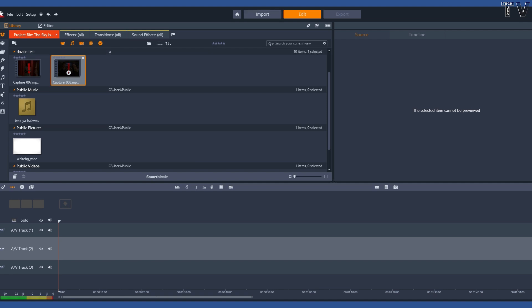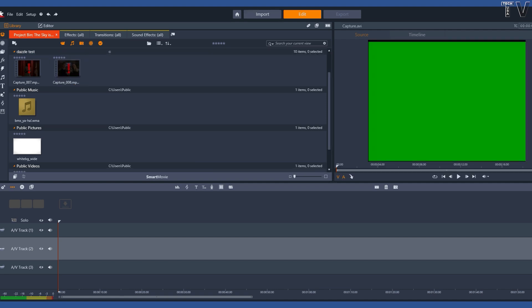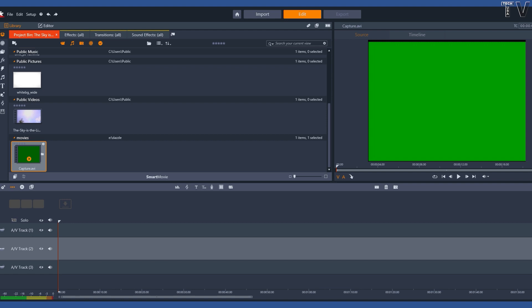I'm going to go into edit and drop and drag this into the timeline. First, I have to get the video clip — it's in a folder on my second computer monitor. I just dropped and dragged it in. Now I'm going to drop it to the timeline.